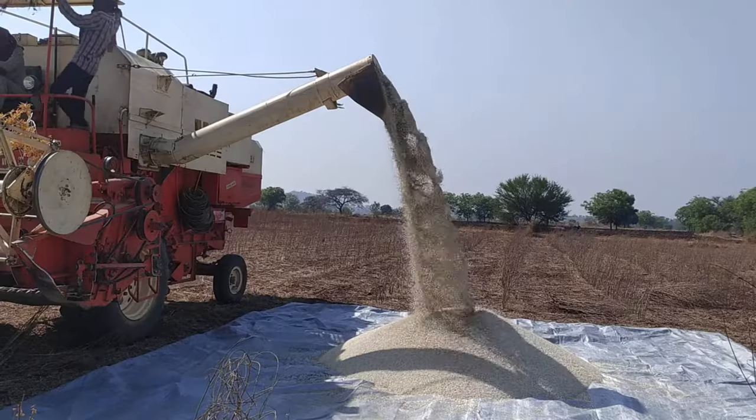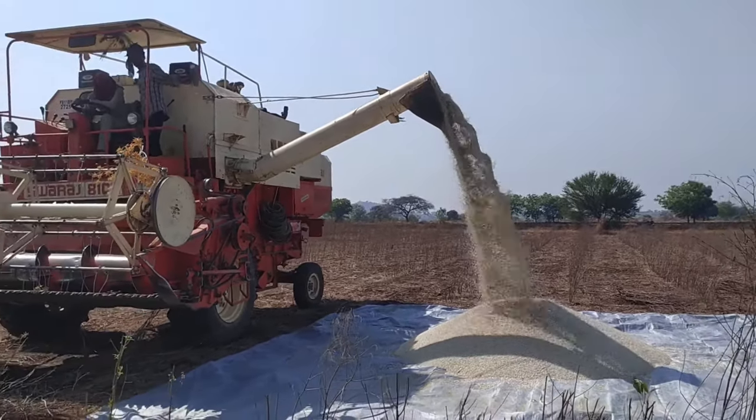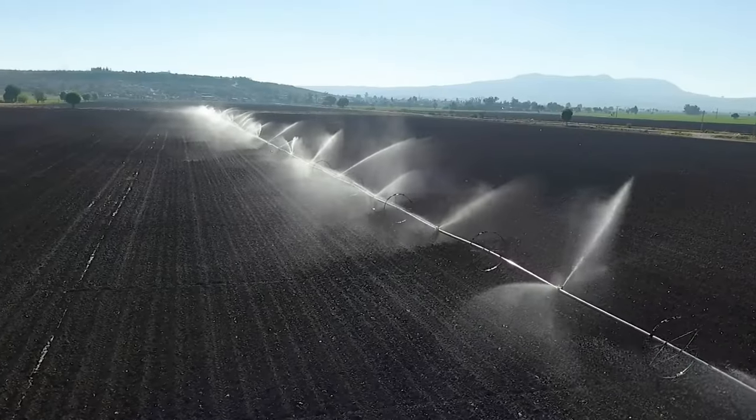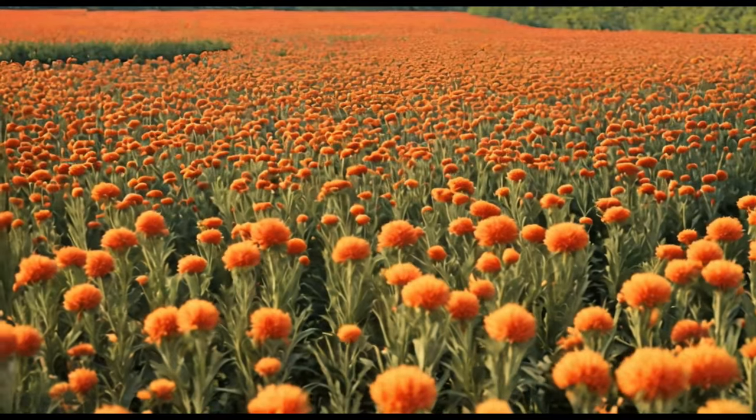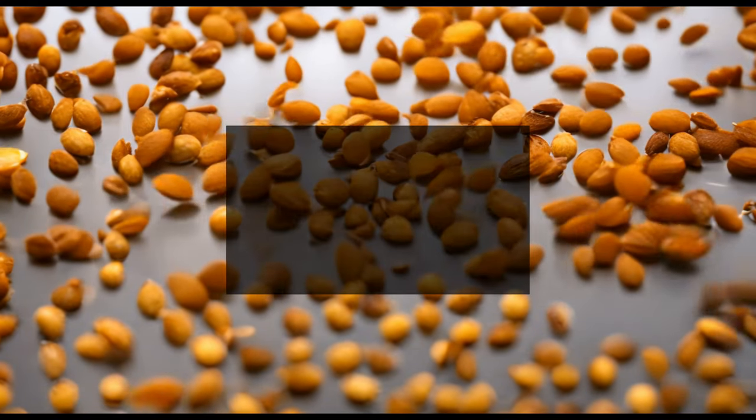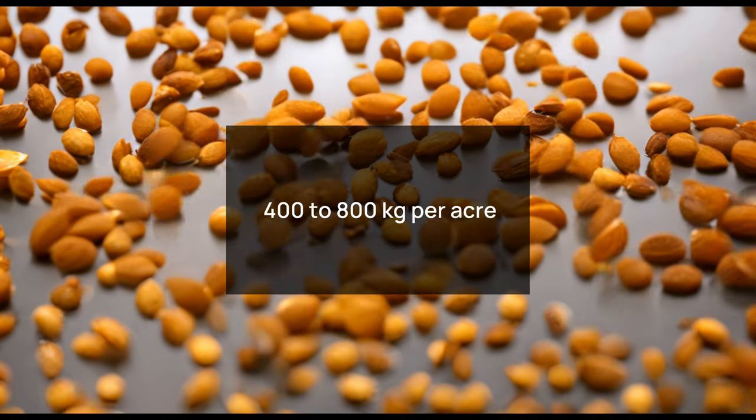The ideal yield for safflower can vary depending on several factors, including soil quality, climate, irrigation practices, and pest management. On average, safflower yield can range from 400 to 800 kilograms per acre.